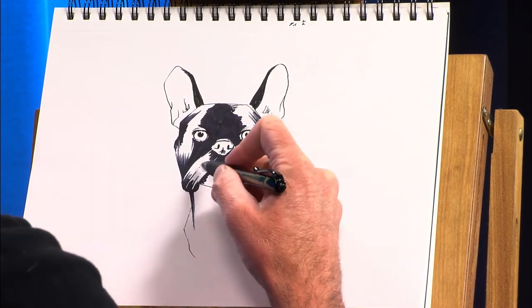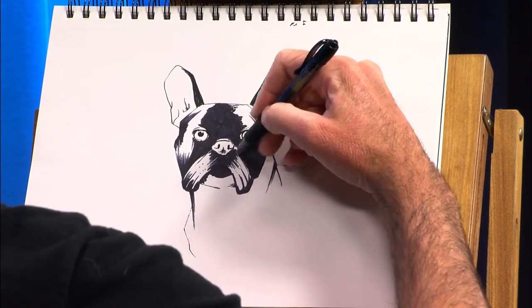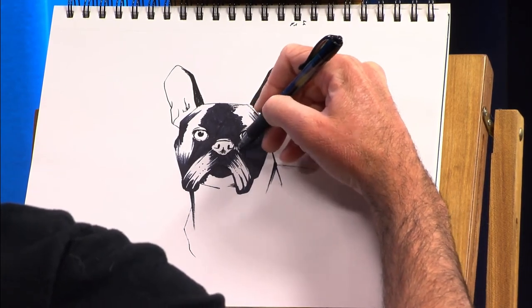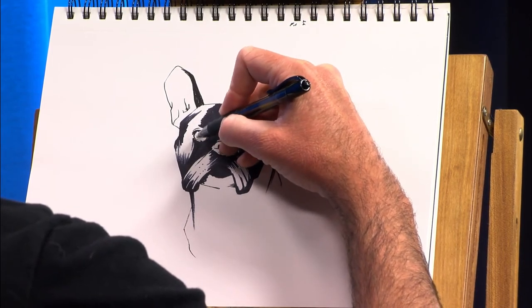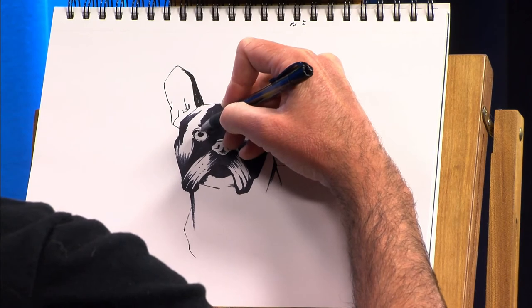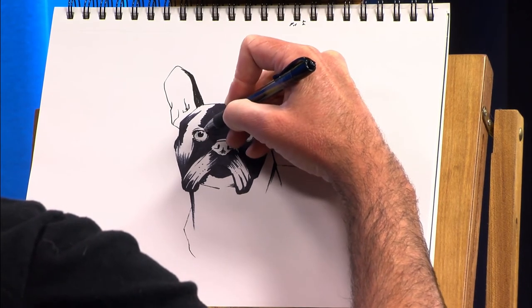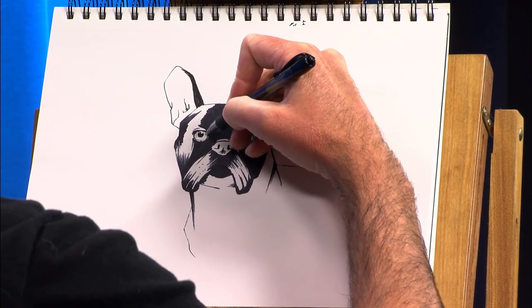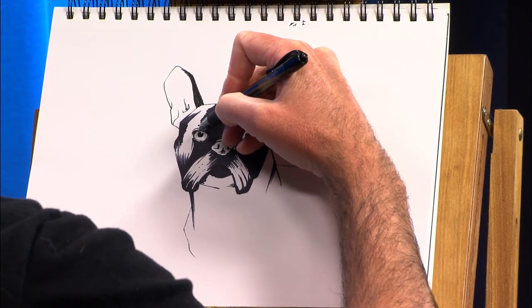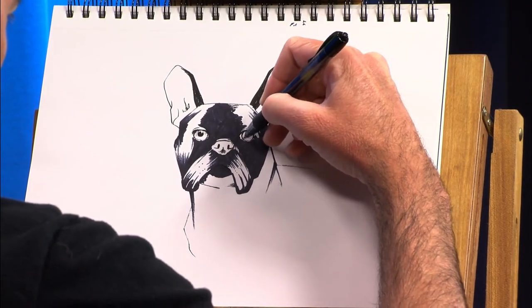Now I'm just trying to fix up some of the details that were skimmed over. And again, shading with a gel pen is not the easiest thing in the world, but if you're careful and you have a steady hand and you can go lightly, they'll usually cooperate just enough.